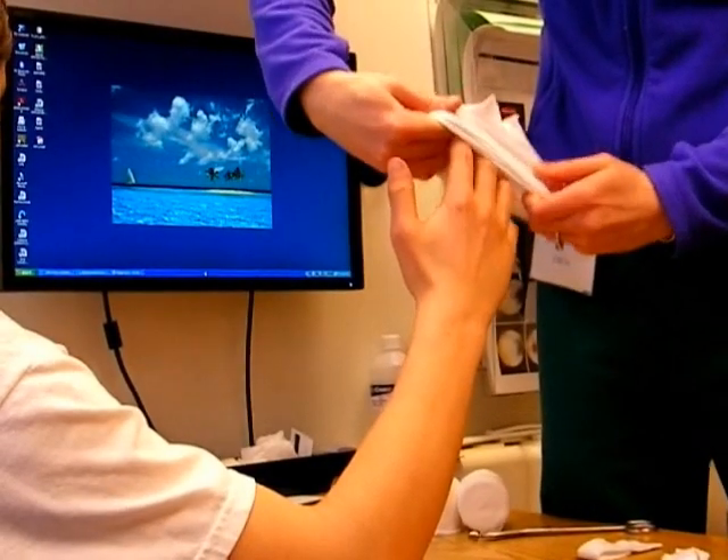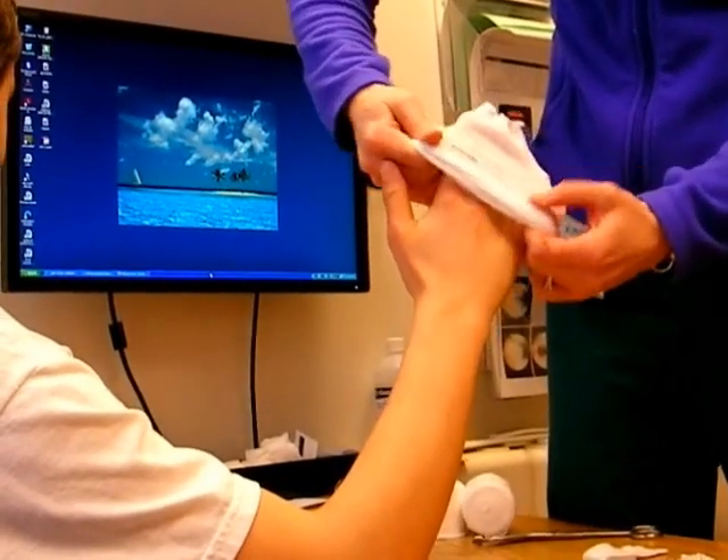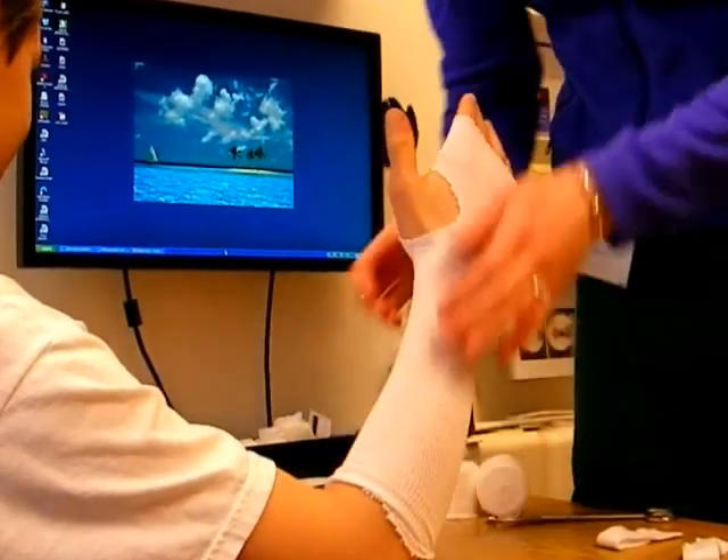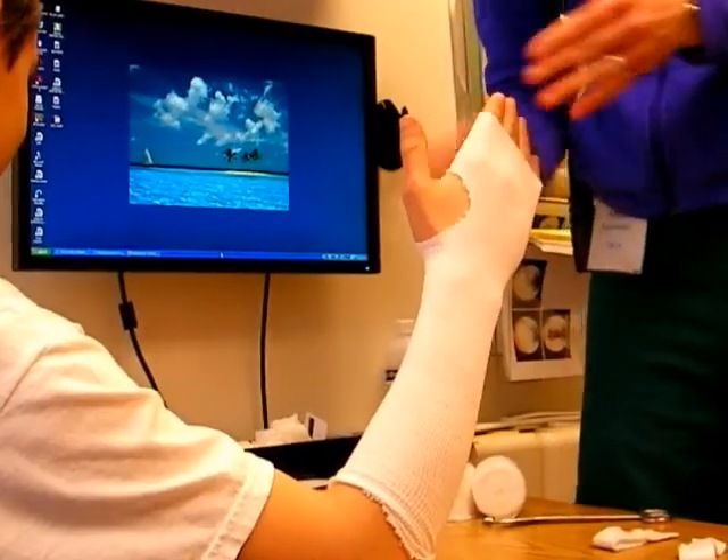Here Amy Kern, one of our medical assistants, shows us how to make an ulnar gutter cast. This is a specific type of cast which is very useful for metacarpal and phalangeal fractures.